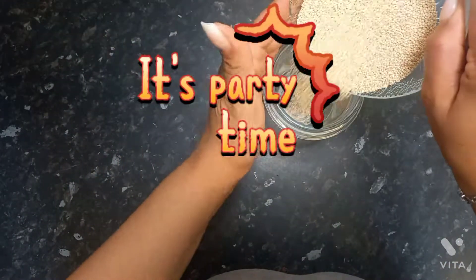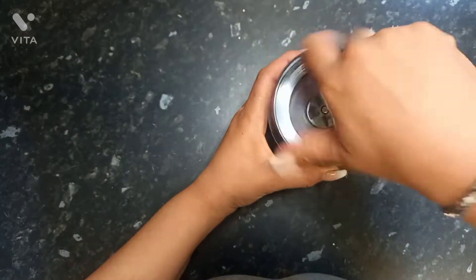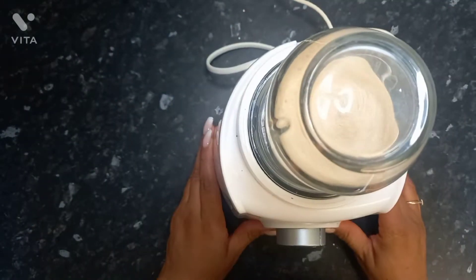Hello party people, welcome back to Girl V. This is the place to be because today I'm making some quinoa pancakes because your girl's got a sweet tooth going on and we've got to sort it out.